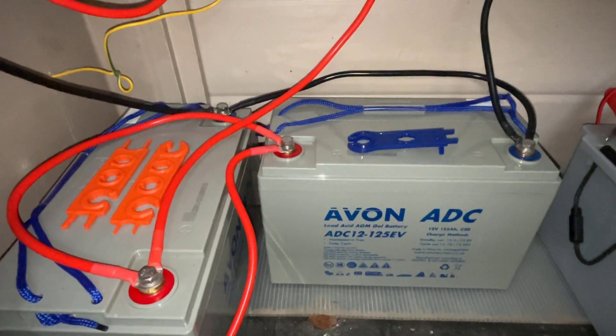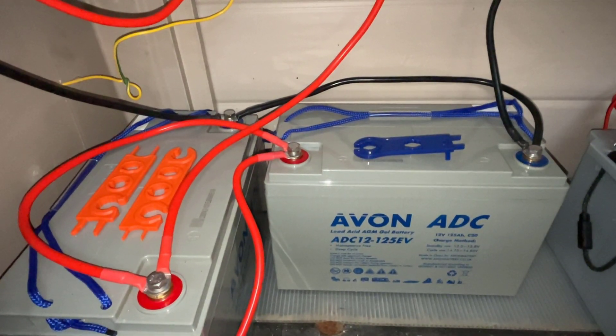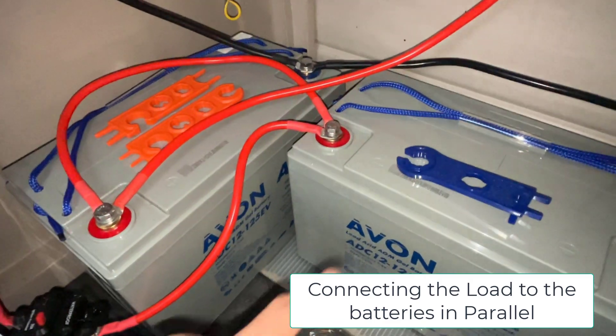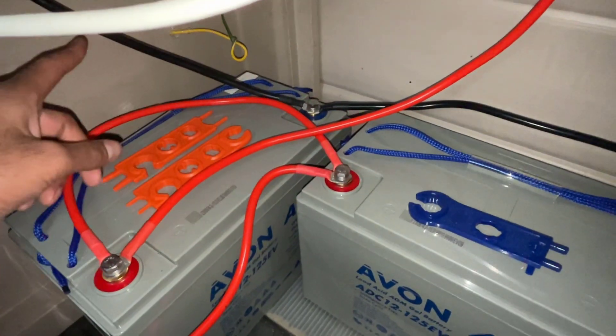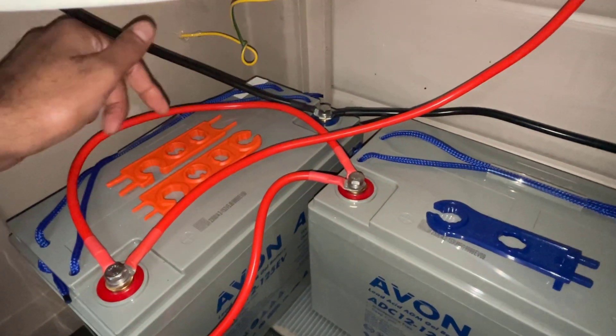We've got them connected in parallel and we've also got the solar charge controller charging both batteries. In terms of connecting the load to these batteries in parallel, on battery one, connect the load positive to the positive terminal right here and then connect the negative load to the negative terminal of battery two.